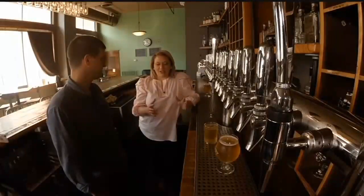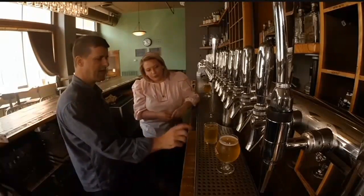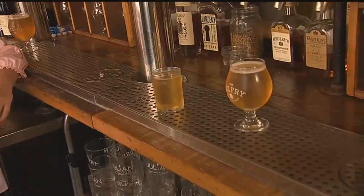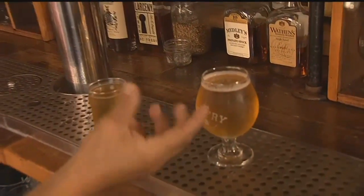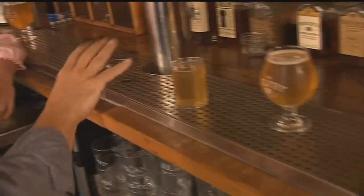Is there anything else you should spot in the glass besides that — is that kind of the biggest signal that something could be off? Well, that's the biggest signal. You can also see that the head has collapsed and it collapsed pretty rapidly. Foam will collapse even in a beer clean glass, so the one we poured — by the time we've talked about it for a few minutes — the foam has collapsed and there's still a little bit of residual foam on that beer. But this one, it's gone.